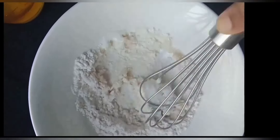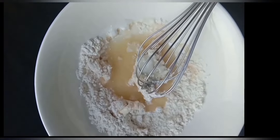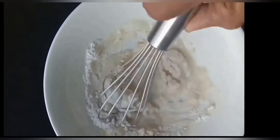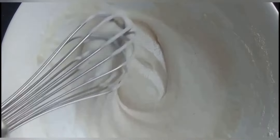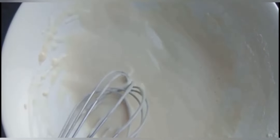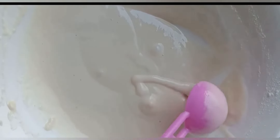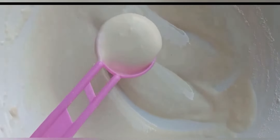Mix the curd and flour well, then start adding our liquid slowly — don't rush at this stage. Mix it well and make sure the batter is the correct consistency. Look at that, it's getting perfect. This should be the consistency of your batter — it should not be too thick or too thin, it should be just like this.